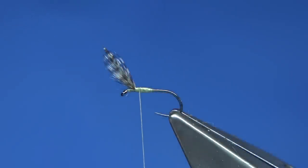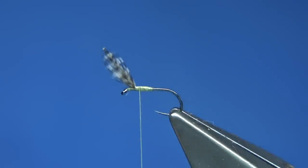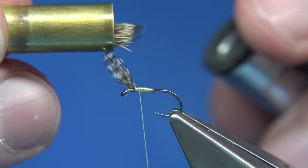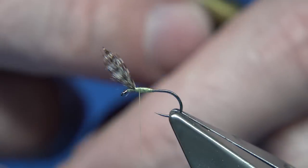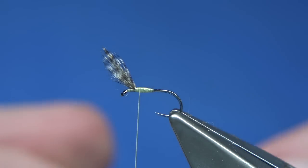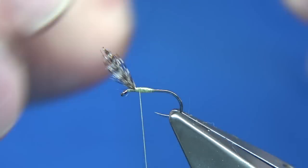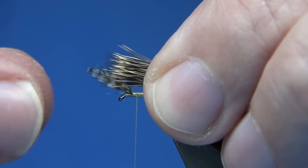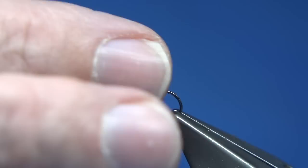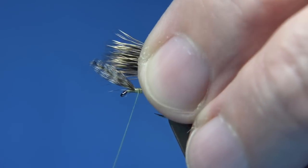Now I'm going to put it into the stacker tips first — quite simple. Tips first into the stacker, tap it on your desk, line them up, remove it from the stacker. Now we're going to tie it forward to the eye, just the same as we've done with the tips of the hackles. Make sure you wax your thread before you tie it all in.